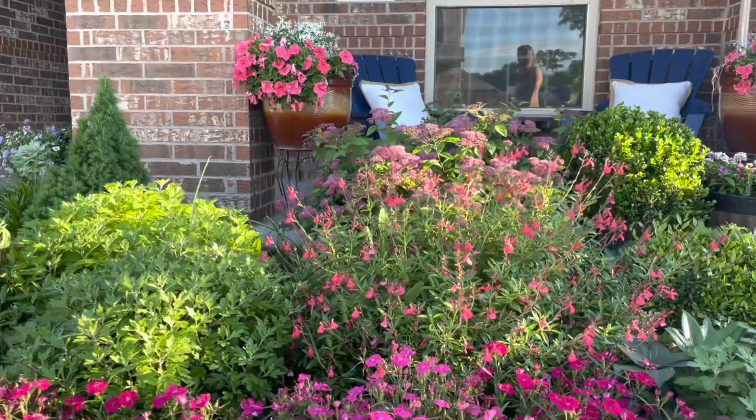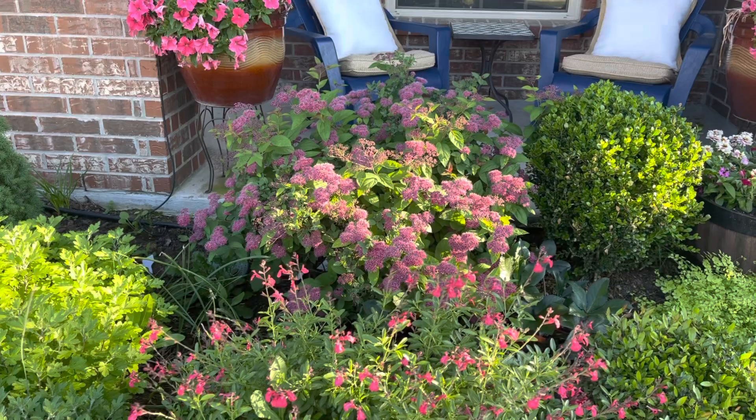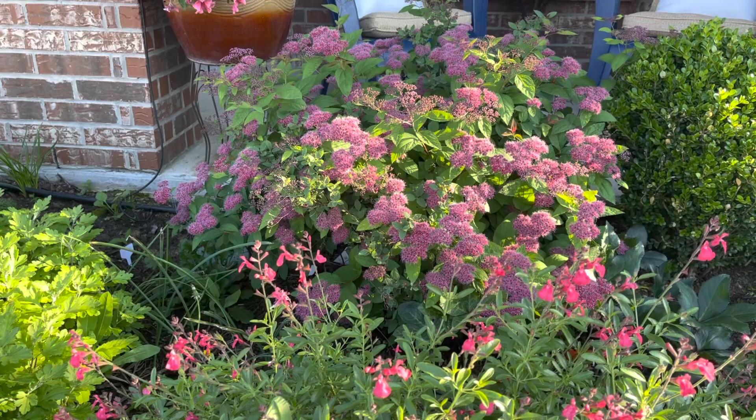It's a pretty nondescript plant when it's not blooming, but it has some nice texture. This year I think it's really kind of doubled in size — it's just beautiful. It will give me two bloom cycles: one now and then another bloom cycle in August as well.